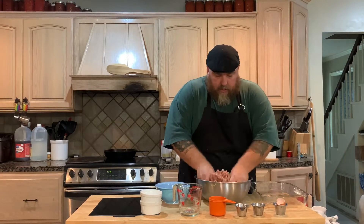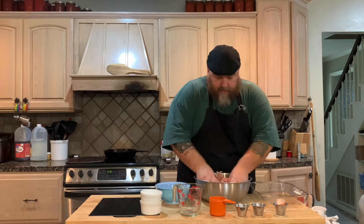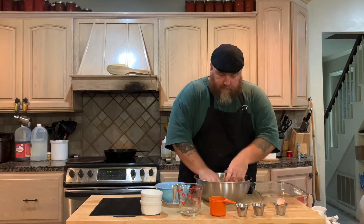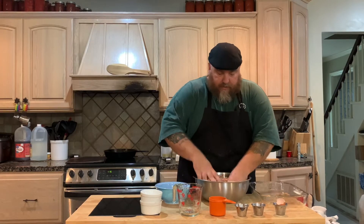So then you just mix it all up in the bowl and you don't want to over-mix it. Don't use any kind of device — use your hands — and that'll keep it nice and light. It won't be real heavy dense meatballs, because you don't want them super dense. So you just keep mixing it up.